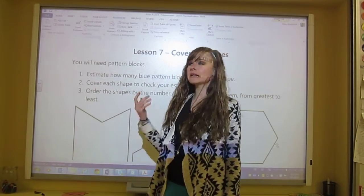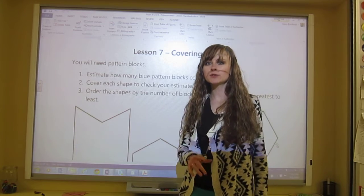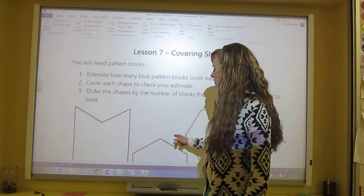Hello and welcome to lesson 7 covering shapes. To start, we're going to do an explore activity, and what you need to do is follow the instructions.